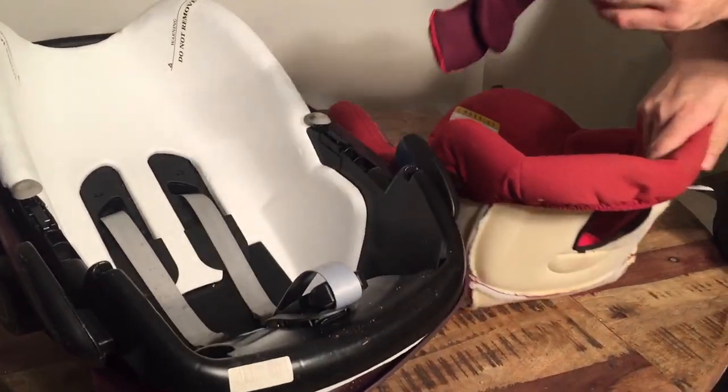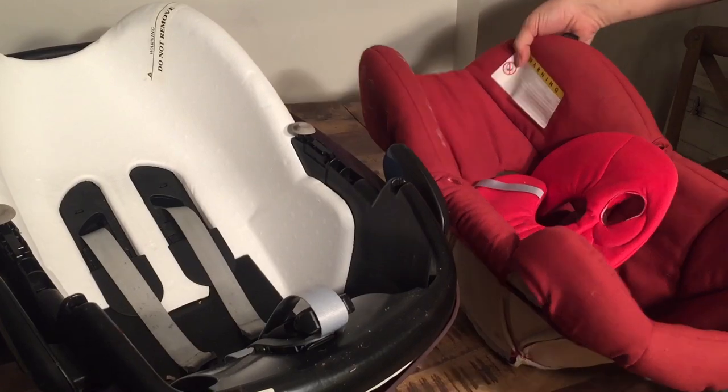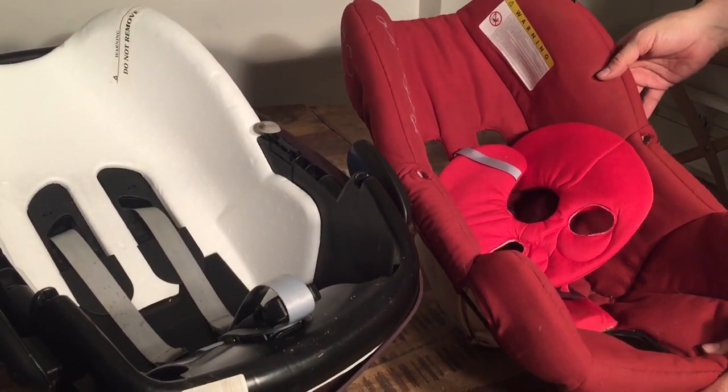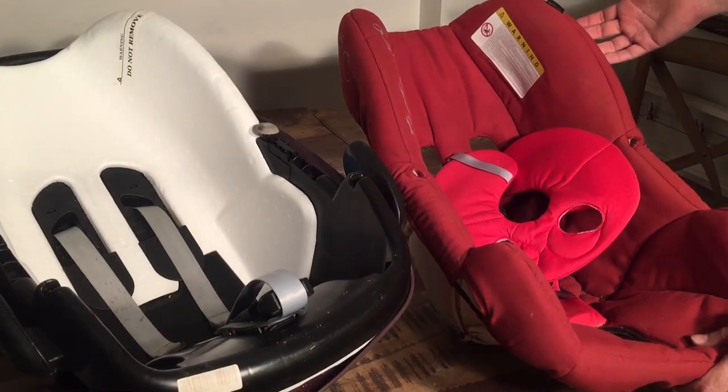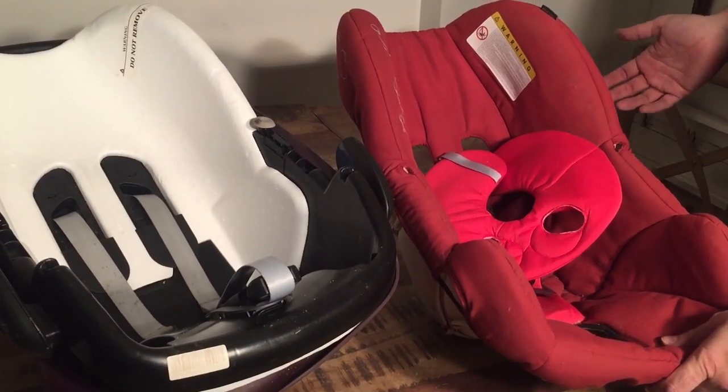It's one of the easiest car seats for removing the textiles for washing, and that's how you do it. You just reverse the order in order to put it back together. I would put this in the machine on 40 degrees with just the normal soap that you would use for washing anything else.